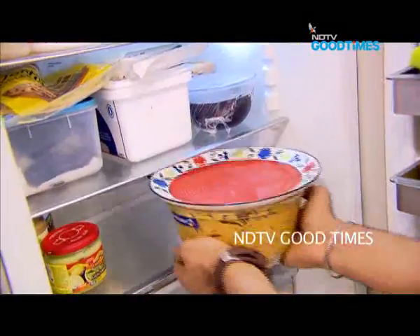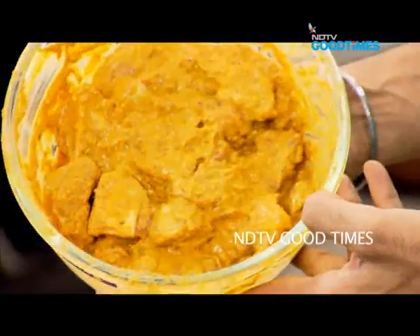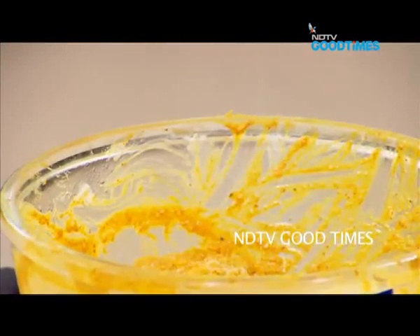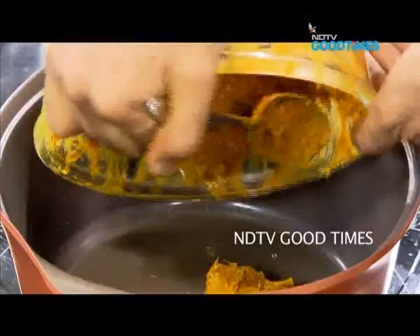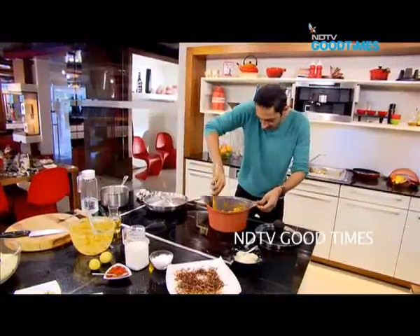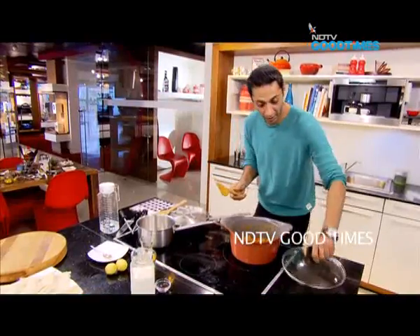Beautiful — our mutton is in the fridge marinating away nicely. Now the mutton is out of the fridge. What I want to do is season the meat — if you remember, we didn't put any salt at the time of marination. I'm going to let this marinated meat come to room temperature, then add just a touch of oil and some ghee to make sure the lamb is nicely coated.